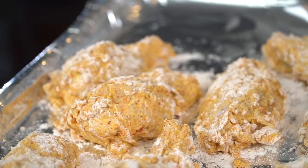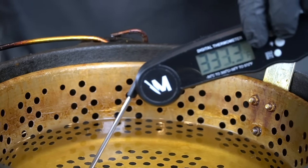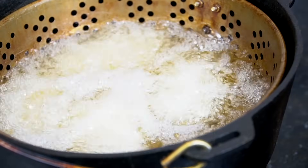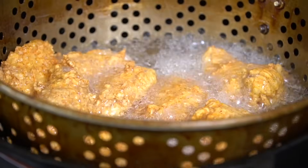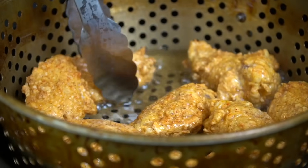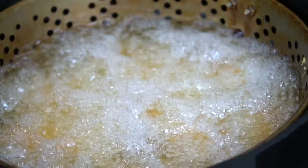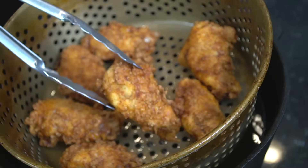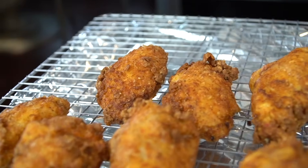We're going to fill our fryer up with about a gallon of oil and get that up to 350 degrees — we know it's 350 degrees because we're using a food thermometer, which you can find in the description box as well. Go ahead and add your chicken wings into that 350-degree oil, give it a shake, and make sure nothing is sticking to each other or to the bottom of the fryer so nothing burns. Get in there with your tongs and flip them around occasionally to make sure they're cooking evenly. These fry up at about six to eight minutes depending on how large the chicken wings are.